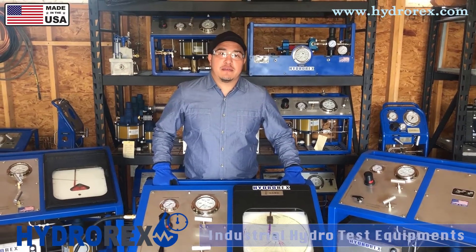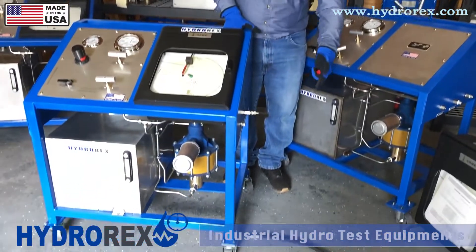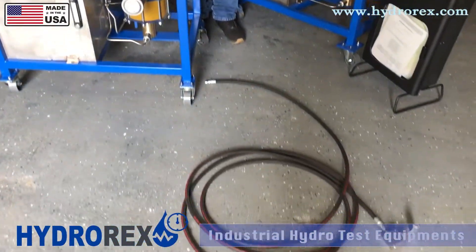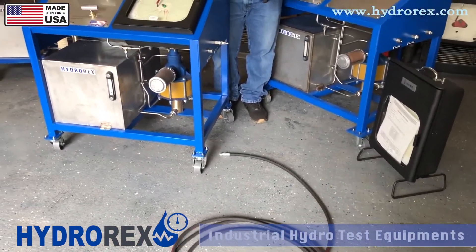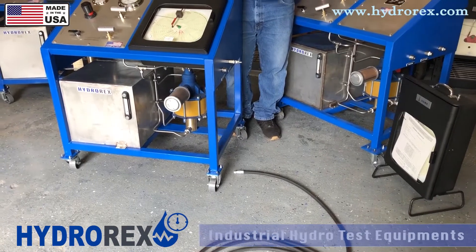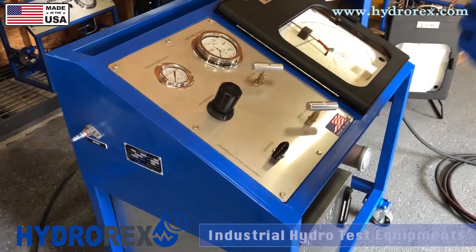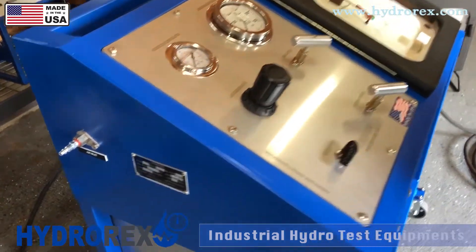We will be doing a sample test up to 8,000 psi. Now we're going to use this hose as an example, but you can test hoses, pipes, vessels, etc. — whichever you or your customer will be testing. Before starting any test and connecting your air hose, make sure all your valves are closed.